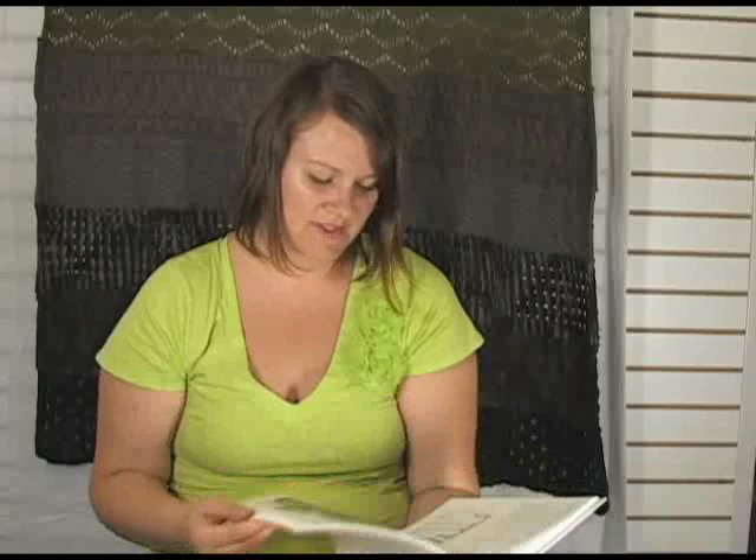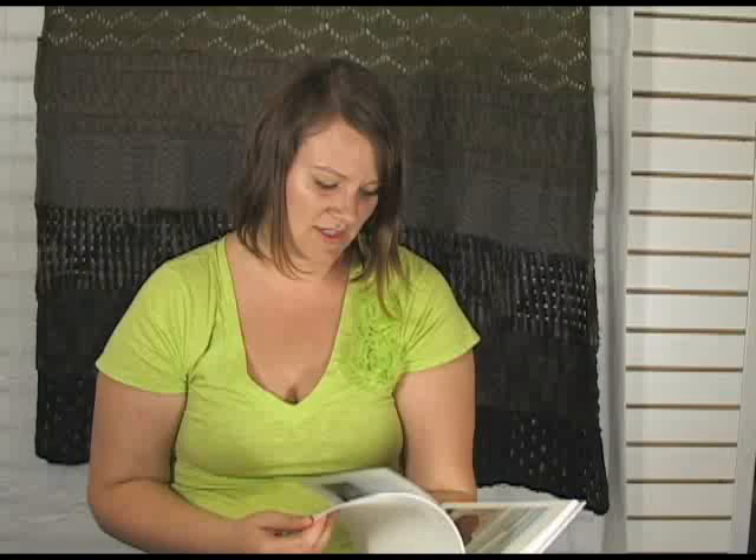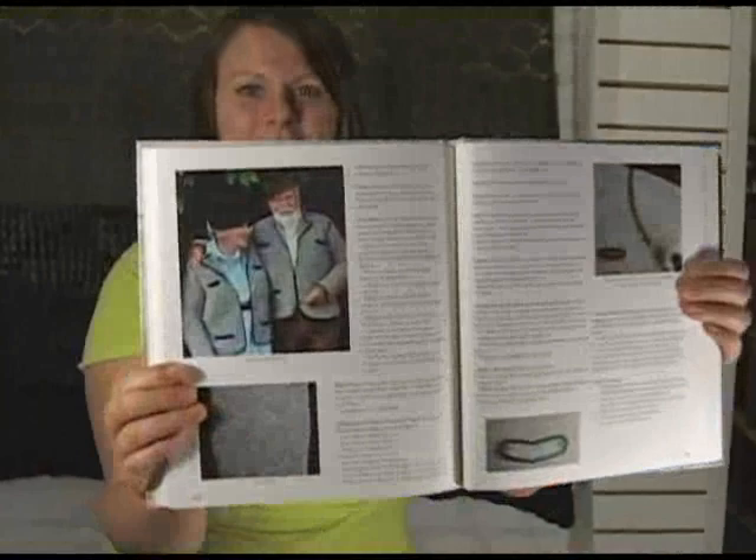There are some really great designs in here — designs for the whole family. And my favorite picture in the whole book is this one of Elizabeth and her husband, wearing their knitted jackets together.